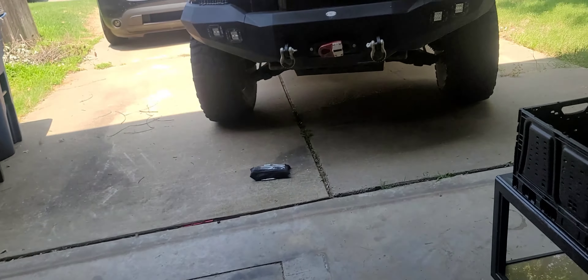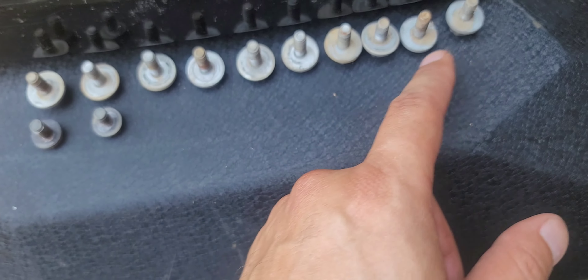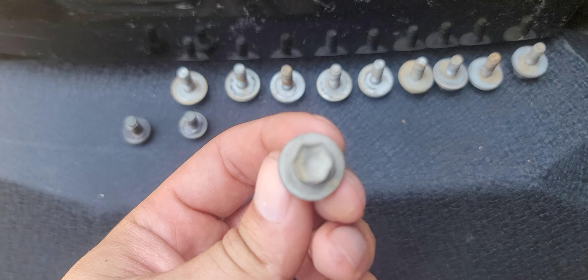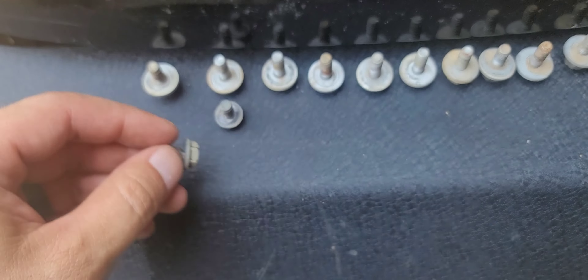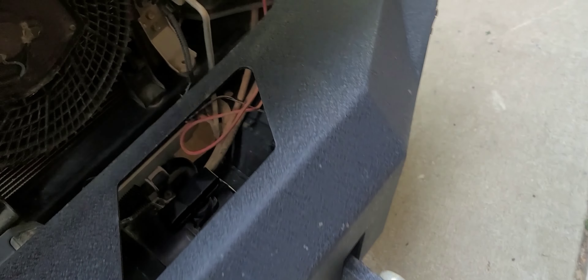So the next thing you've got to do is pop your hood obviously, and then you've got a bunch of bolts you have to remove. You've got — what's this — three, six, nine — you've got ten of these bolts that are 10mm. And you get two of these that are also 10mm.